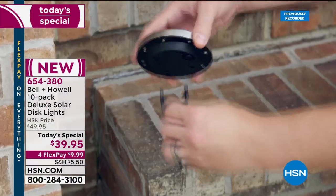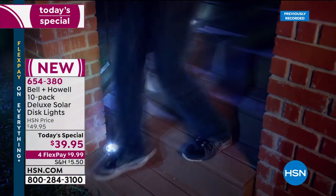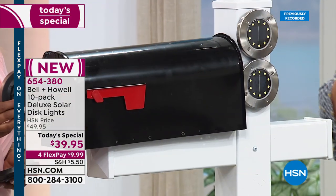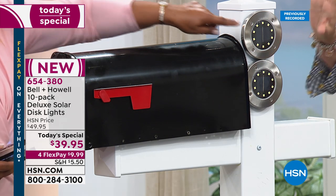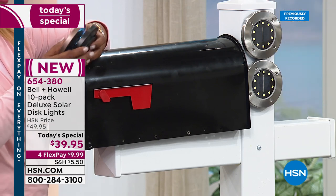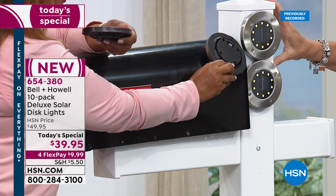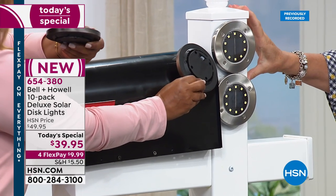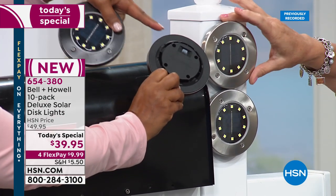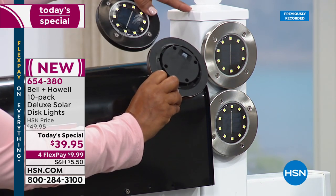If you live in the country with a long driveway, put one on either side of the fence so people can find your driveway in the dark — no need to run wire down a mile-long driveway. They're fully assembled when you get them home and already charged. The hardest part is deciding where to put them. You can mount them vertically using double-stick tape or small screws through the four mounting holes.